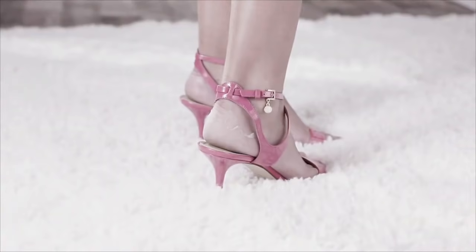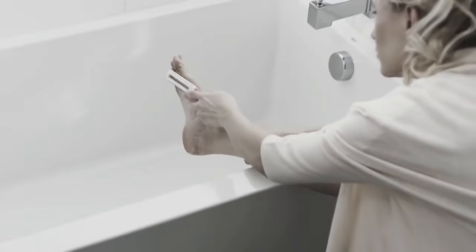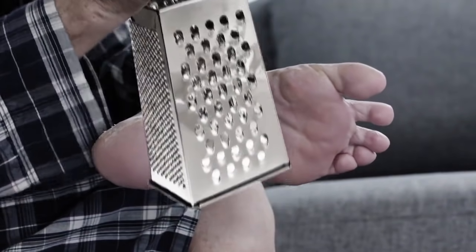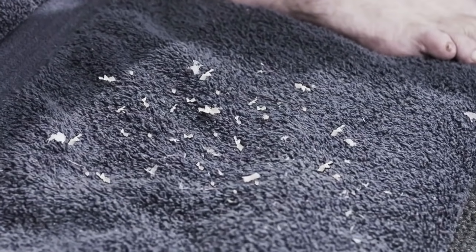Rough, dry calluses are uncomfortable and ugly, but do-it-yourself scrapers can be dangerous and painful. Ow! The tiny, sharp blades grate your feet, and they leave behind a giant, gross mess.